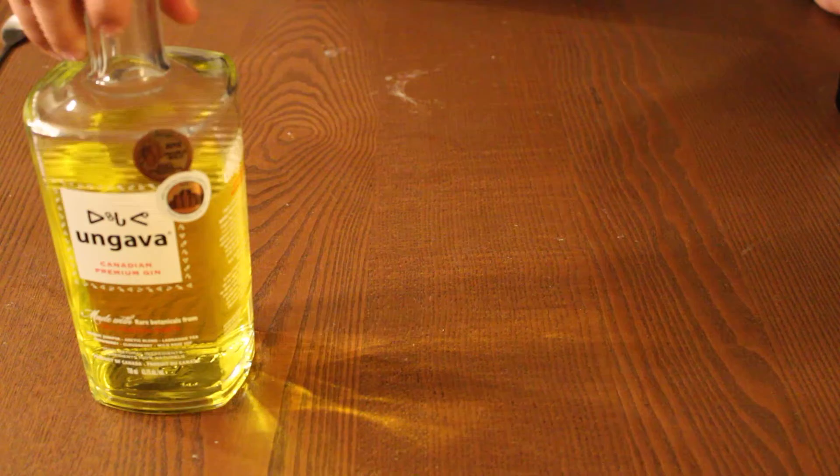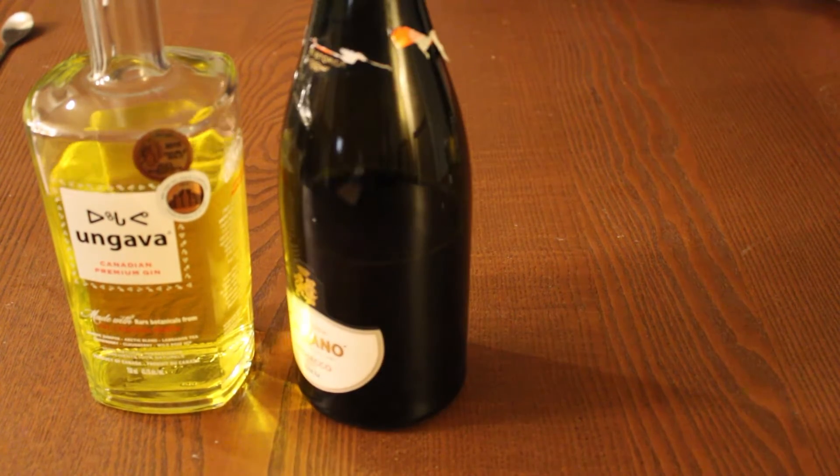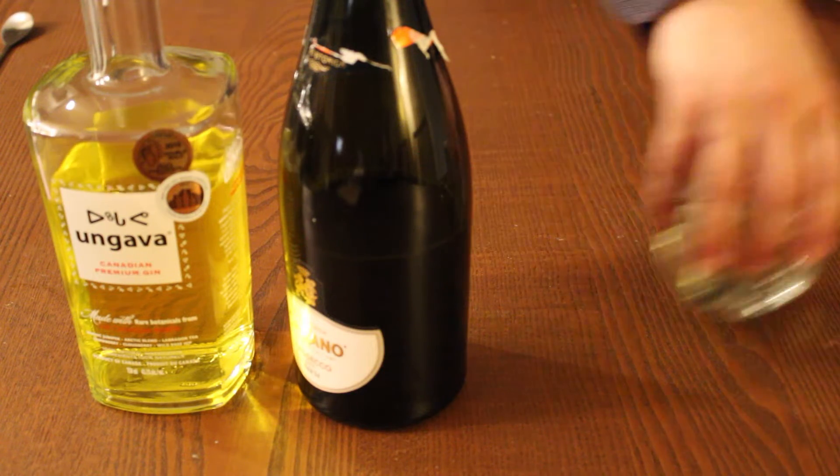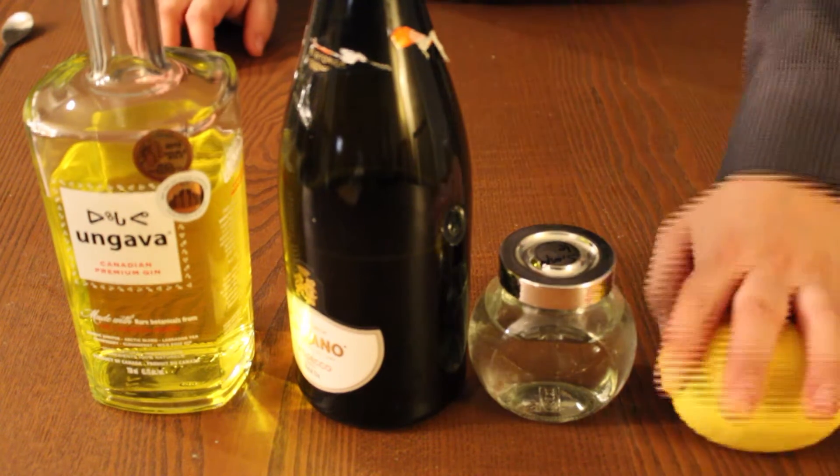For this recipe, you'll need some gin — I'm going with Ungava — some Prosecco, we're almost done with the bottle, some simple syrup, which is just half sugar, half water, melted and diluted, and some fresh lemon.